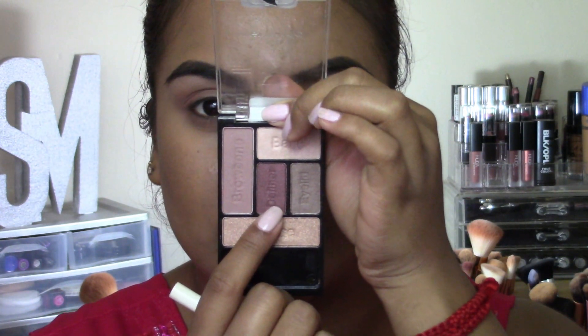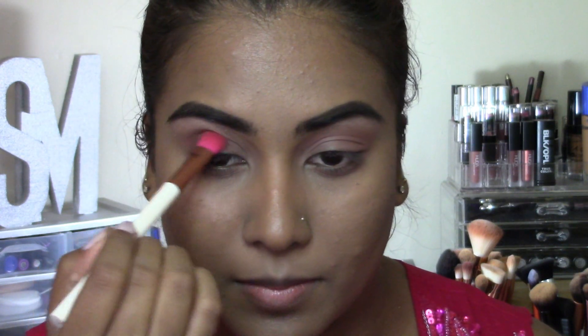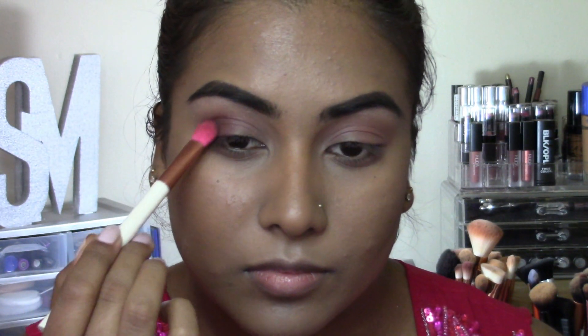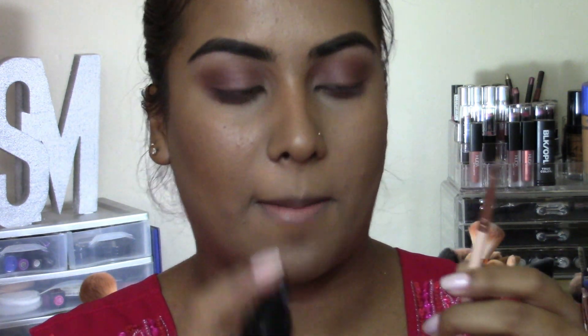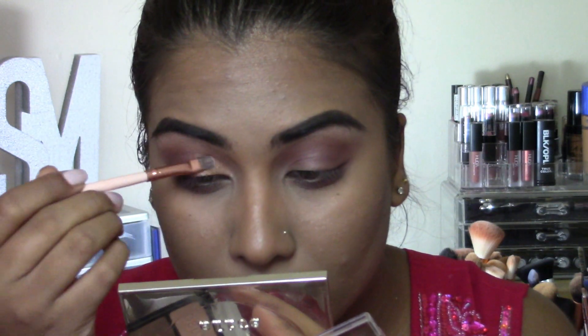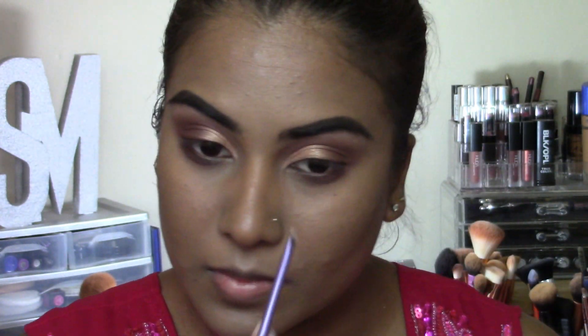Next, going in with this gorgeous shade and I'm going to pack this right on the outer corner of the eye and slightly blend it into the crease. Also taking it around my lower lash line. For the lid color, I'm going to be using this shade, just wetting my brush first. And then lastly, going in with this shade to highlight my inner tear ducts.